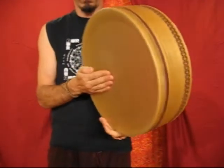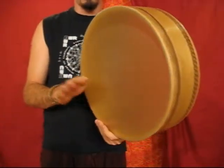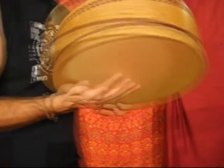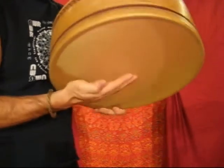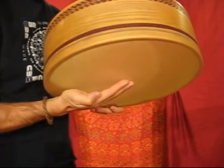Another common sound is the sharper Grab. Here it is again twice in slow motion. Notice that the hand is cupped and the fingers actually pull in slightly as you make contact with the surface of the head. You can see as well that the Grab is more aggressive than the relaxed Cha.